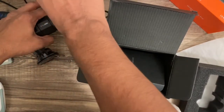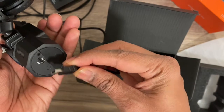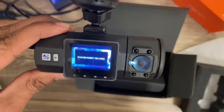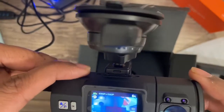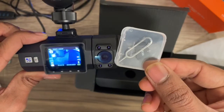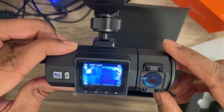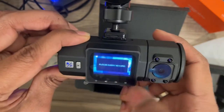I plugged it in and it turns on right away. It's asking me to insert an SD card. The main front view is shown, and there will also be a view from inside your car. Note that it does not come with a micro SD card included, so you'll need to buy one separately.